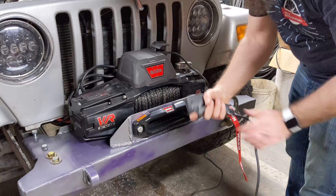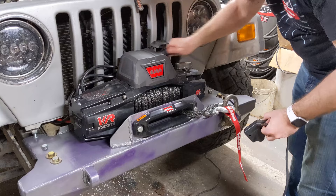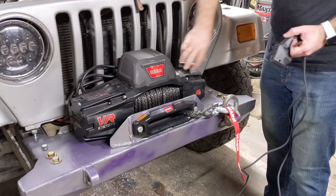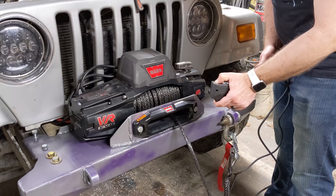Without gloves this remote is really comfortable — the gloves made it really awkward. This is your spool engaged versus free spool. So if you need to just pull the cable out manually, that's what the free spool lever is for. Then you re-engage it and press and hold to spool back in — there we go, now it spools in.